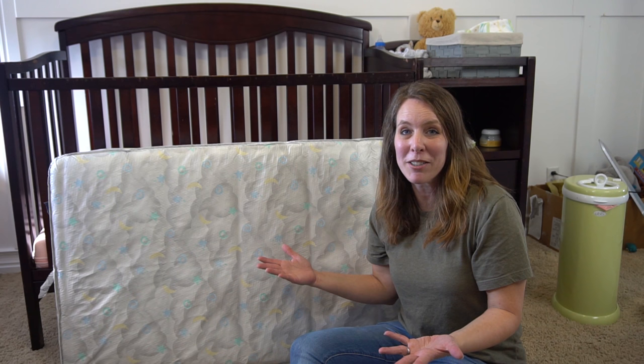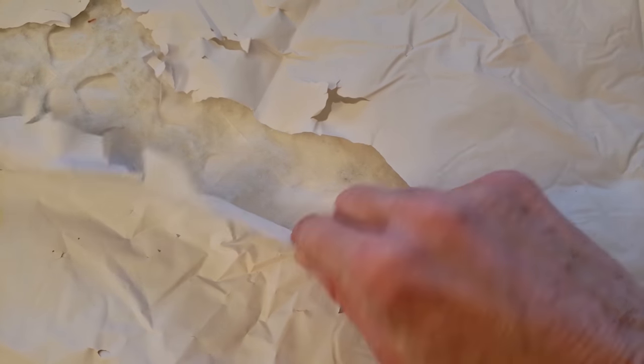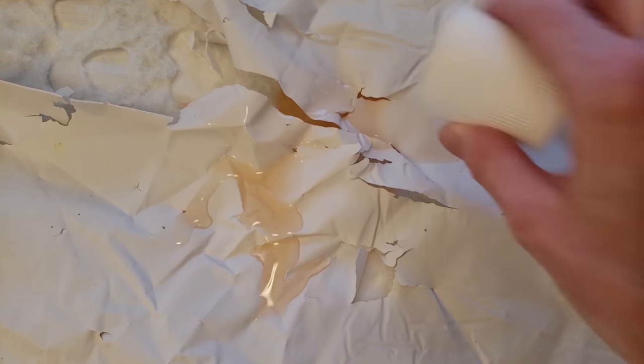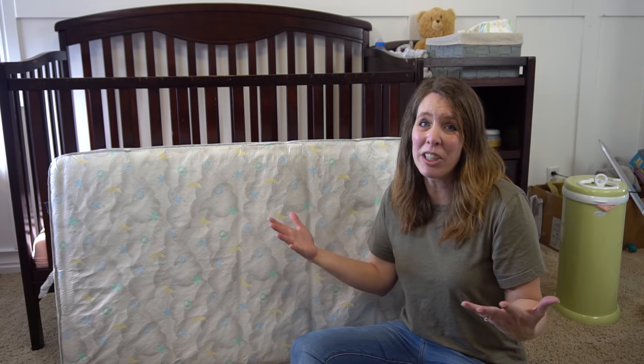Now that we've shown you how to properly clean and disinfect your baby mattress, I want to talk about two problems I see with a vinyl baby mattress. Number one is the mattress can split and crack and lots of things can get inside and you can't take the cover off or clean it. Number two is vinyl is not breathable, and if you have an infant or a baby that sleeps face down, the baby can't breathe through it. So we want to introduce you to our favorite, easiest-to-clean baby mattress.